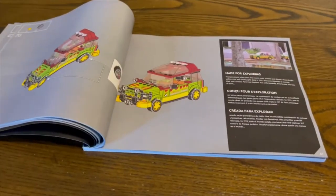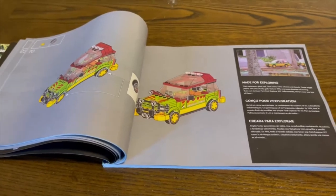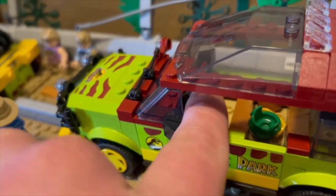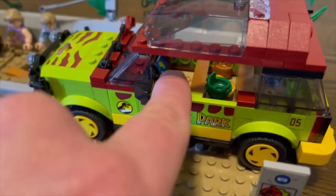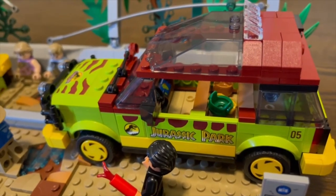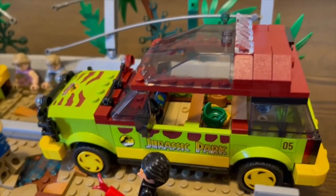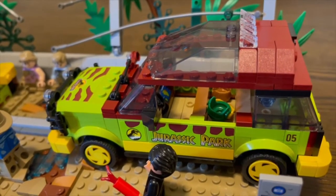You get a clip note for the T-Rex, and I believe for the fences as well. There's this little piece right here, as well as a dashboard piece that shows the map. There's a nice little excerpt about how these days we have technology in the palm of our hands — I'm recording this on an iPhone — but back in the day, this was some of the most advanced technology the world had ever seen.